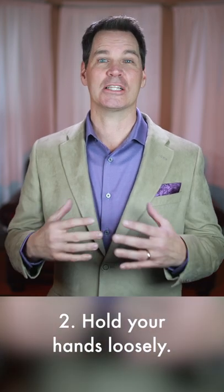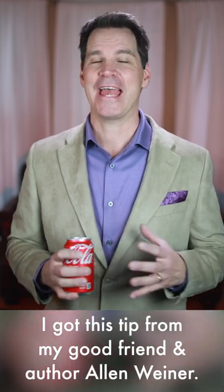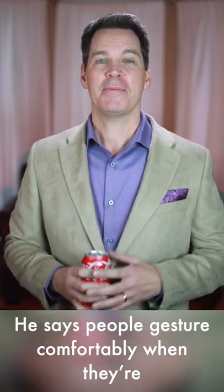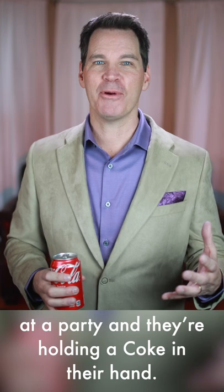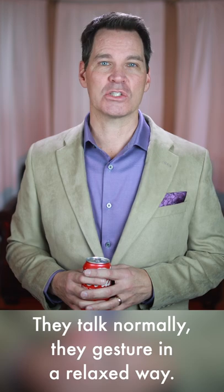Second, hold your hands loosely, just like you're holding a can of Coke. I got this tip from a good friend and author, Alan Weiner. He says people gesture comfortably when they're at a party and they're holding a can of Coke in their hand. They talk normally and they gesture in a relaxed way.